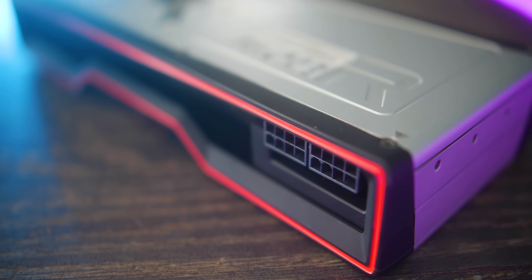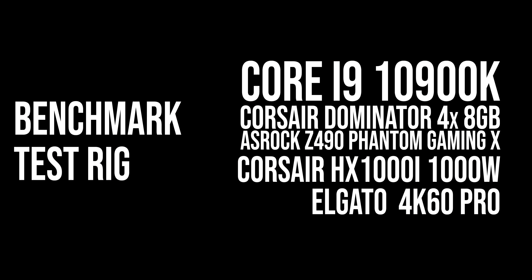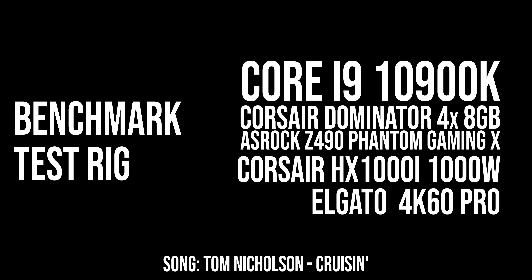Though gaming benchmarks, let's put up the graphs for you guys, roll the numbers and the music, and then we'll get back to this card right here.